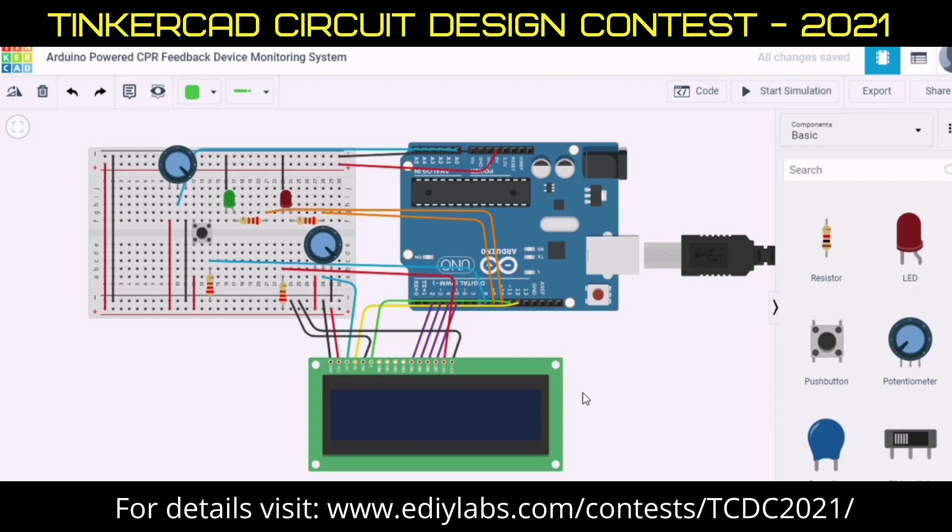The brain of the project is an Arduino. When the chest is pushed to the correct depth required, the push button is activated and the LED turns green. On the other hand, if the correct depth is not reached, the LED turns red instead. Here I show you a simulation process of this project.